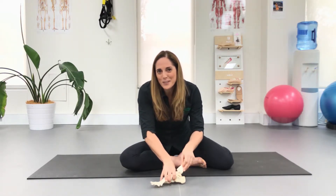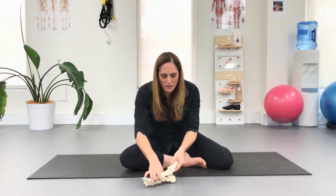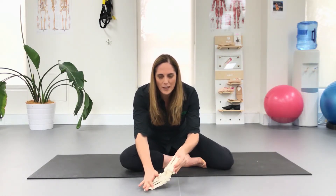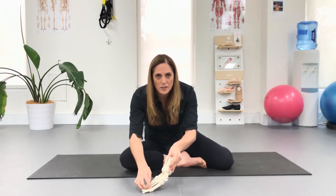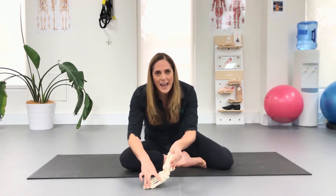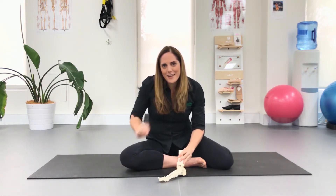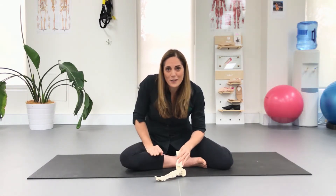Now what happens if we walk in turnout? If we're walking with the feet turned out, we hit the ground, roll through in pronation, and then as we come off, we push the big toe off to the side — which can increase your development of a bunion — and the foot stays in pronation. So you're actually missing 10,000 mini point stretches a day if you're walking with your feet turned out.